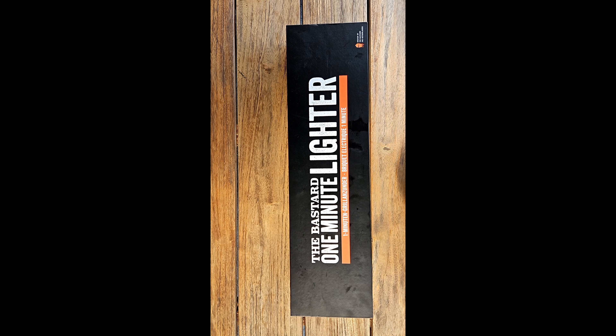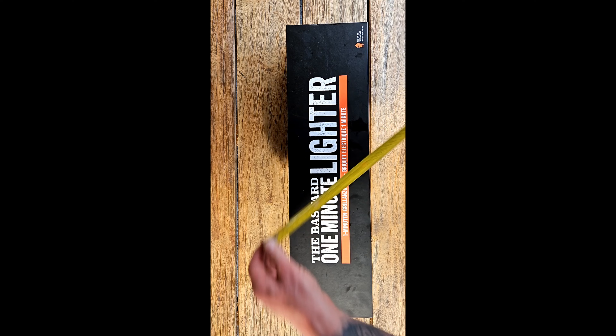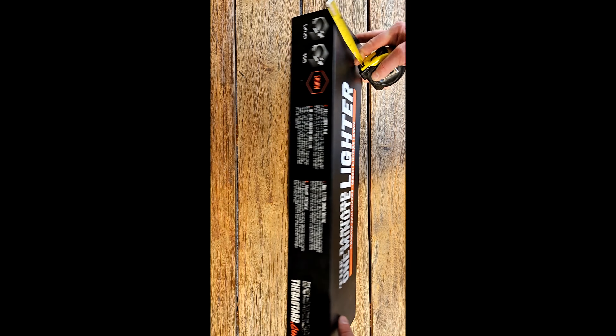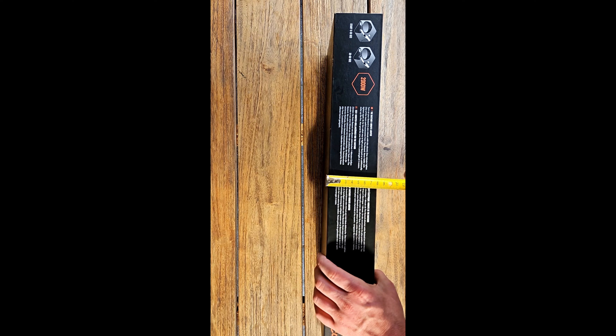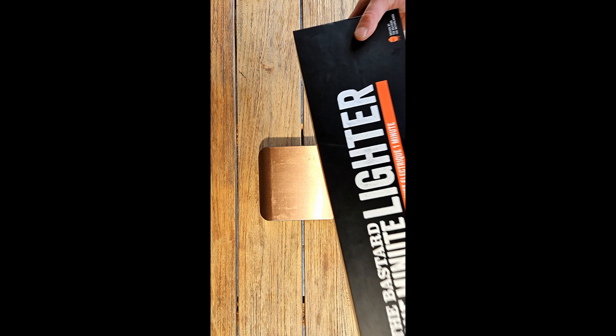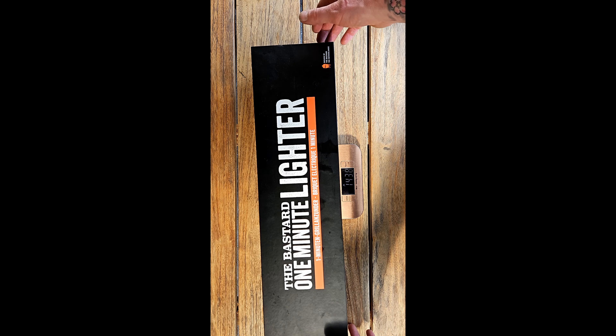This is the one minute lighter from The Bastard Box, coming in at 56 centimeters by 15 centimeters by 8 centimeters. The weight of the device with box is 1.438 kilograms.